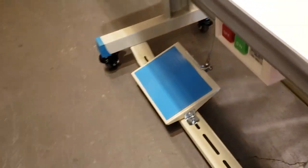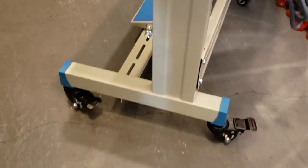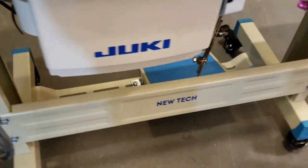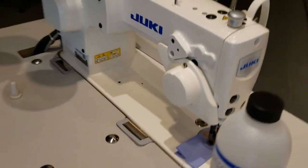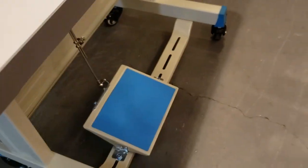To the right are the T-Legs with wheels — I just wanted to show everybody all around. Still very strong, same size, and we have a very heavy duty sewing machine, the Juki DDL9000, set up on this machine today.